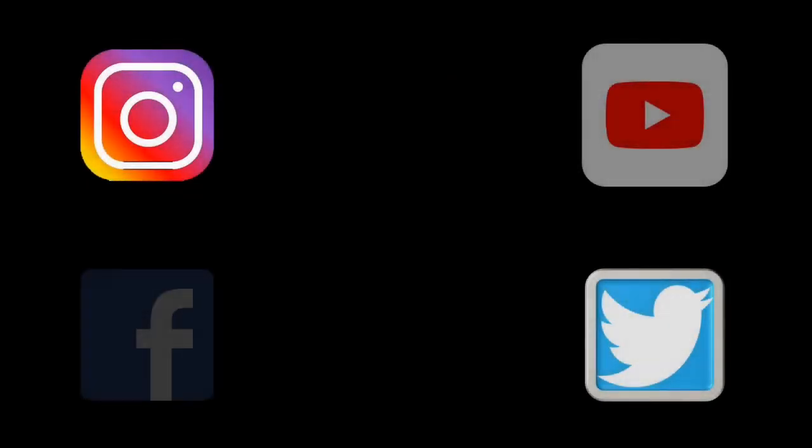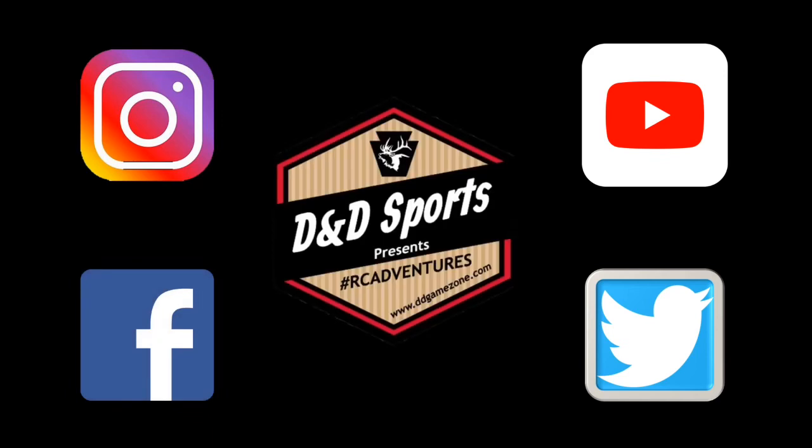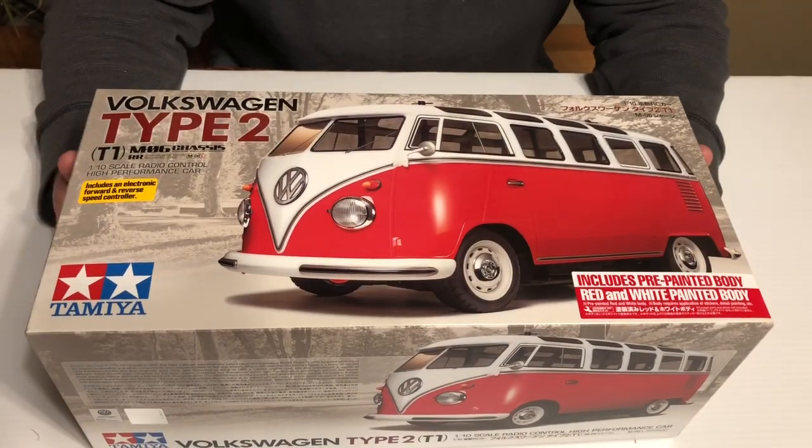Hey, if you want to stay up to date on what's happening over here at DnD Sports, check us out on all of our social media. Hey, welcome back to the channel, DnD Sports fans!